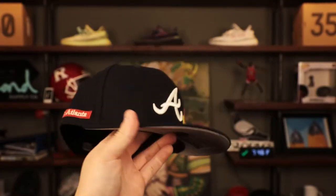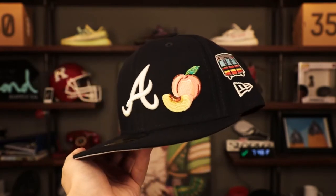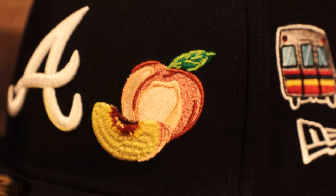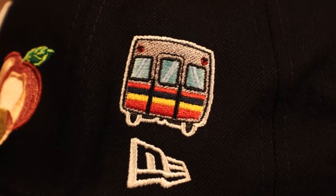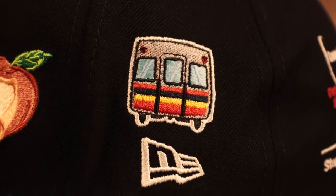Next up — Hotlanta, the ATL — we got this Atlanta Braves hat. On the front, beautiful embroidery detail on the patches — specifically the food ones. They put a peach — Georgia peaches as we know, Atlanta, Georgia — representing the culture. On the wearer's left, right above the New Era flag, we got what I think is a subway car. It's a little bit different than the one on the New York hats — it's got kind of like stripes — but pretty cool.